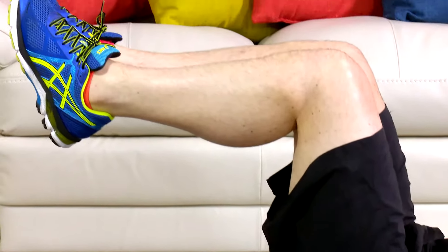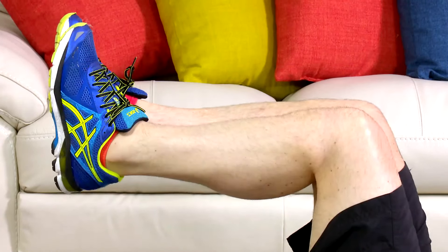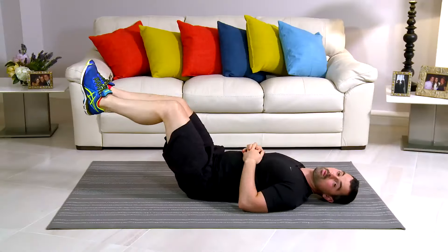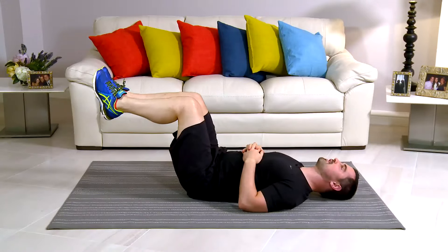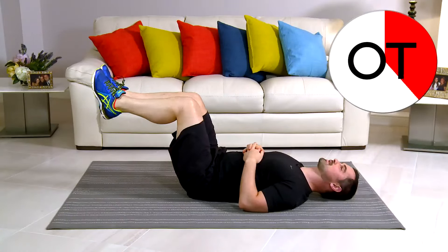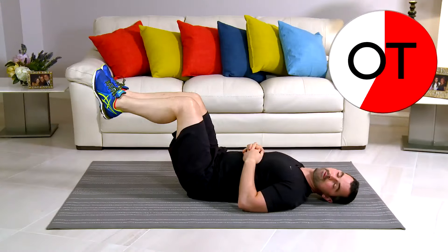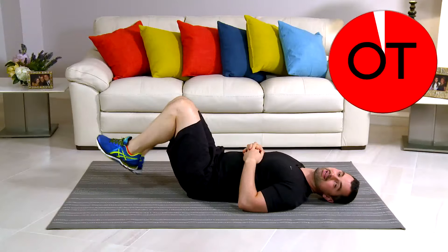How are you feeling? Stay with me now. It's going to get tough. You're over 40 seconds. You're doing really, really well. Remember, if it's too easy, feet away. Otherwise, stay with me in that position. Keep going. We're nearly there. 10-second count: 10, 9, 8, 7, 6, nearly, come on, 5, 4, 3, 2 and slowly down. That's great work. It's your lying leg hold.